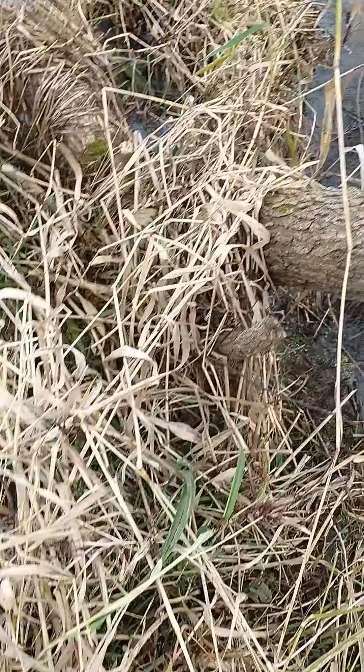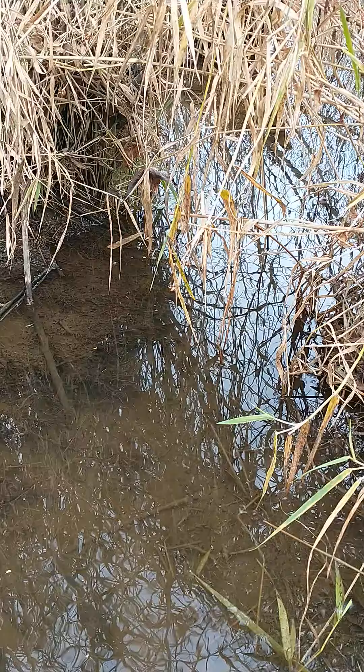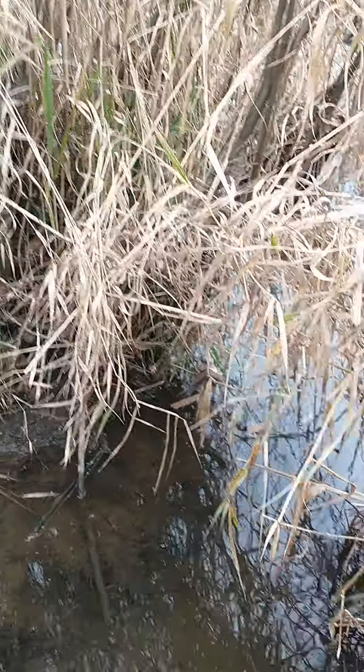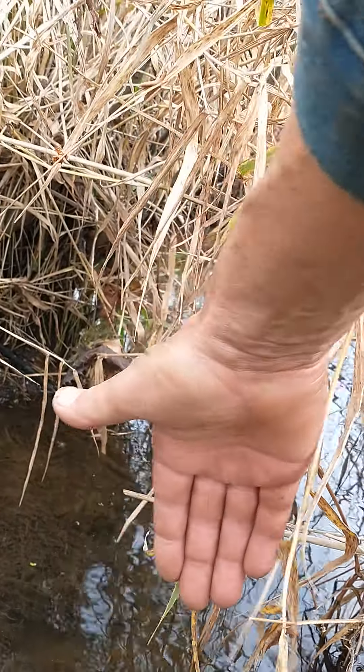Here's another spot — you could put a 110 up there in the shallow. Here's a good one for a 160, that's a wider run. You could look — you see my hand there — that'd be hard to cover with a 110.